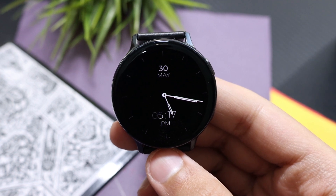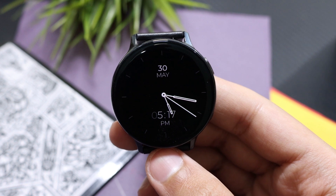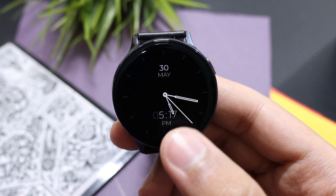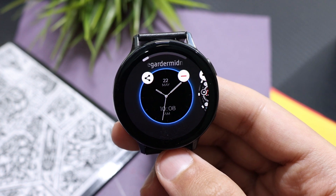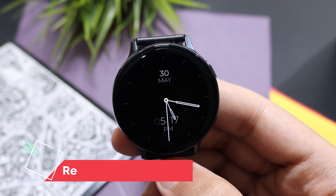Hey, what is up techie people! Welcome to the second freebie for the weekend. The watch page you're seeing right now is from Regarda Watch Pages, and it is available on the Galaxy Apps under the name of Regarda Midnight. It is a dope looking, classy dresser watch page that you can add to your collection.